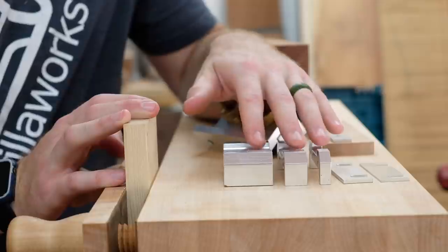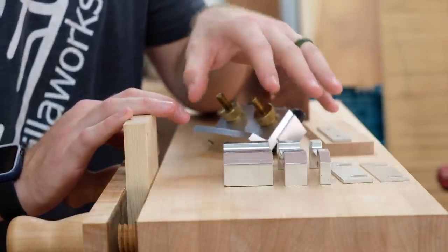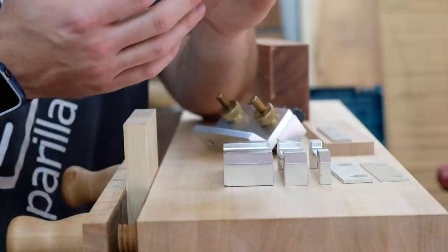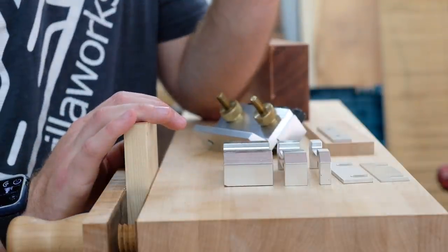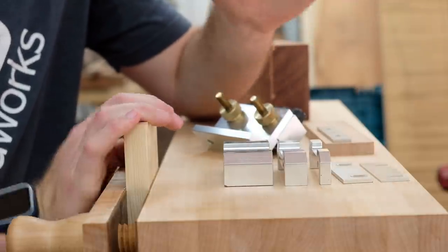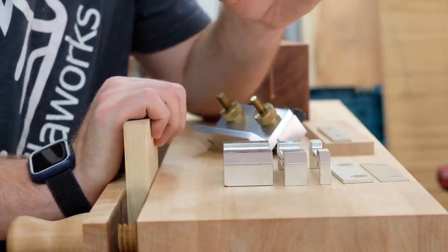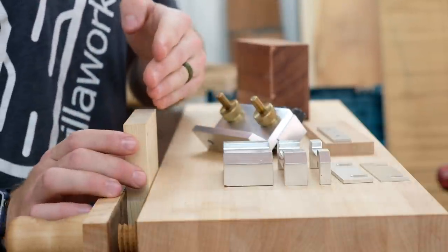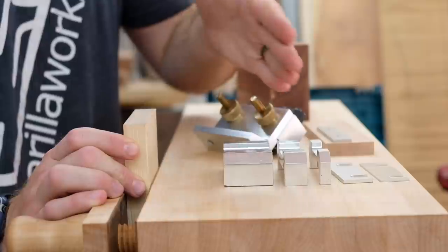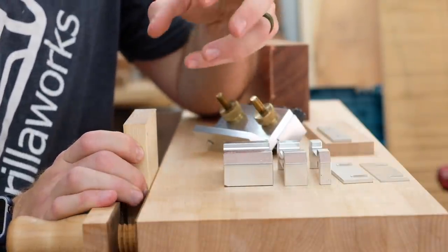The second reason you'd use these spacers is to create an offset or reveal between a table leg and an apron. If you have a table leg and apron meeting and you don't want it to be flush, you might use a three-eighths-inch spacer, or maybe three-eighths plus an eighth inch to get a half-inch reveal for a nice table leg offset. The third reason — more niche — is if you want to add extra dowels to a joint. For a really thick piece of material, you can drill a row of holes, add a spacer, then drill another row of holes, giving you extra glue surface for a much stronger joint.